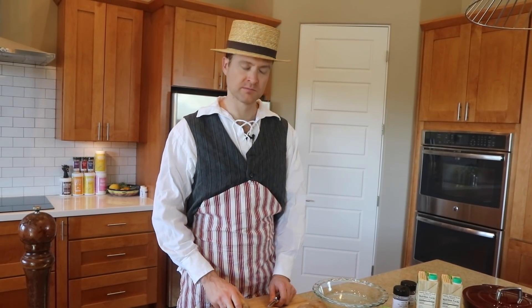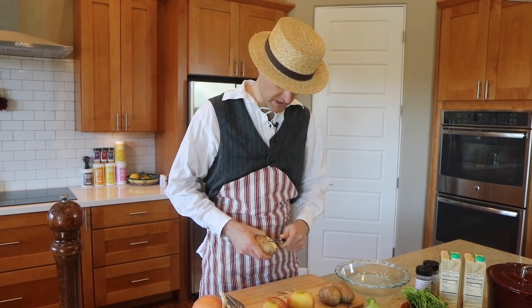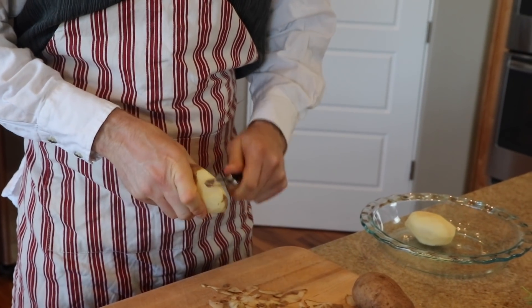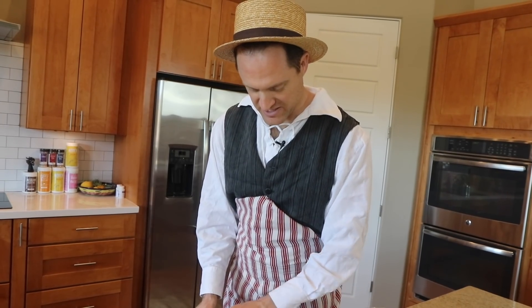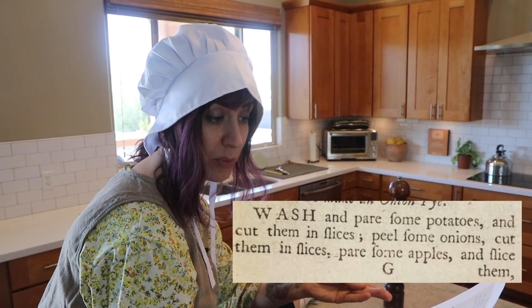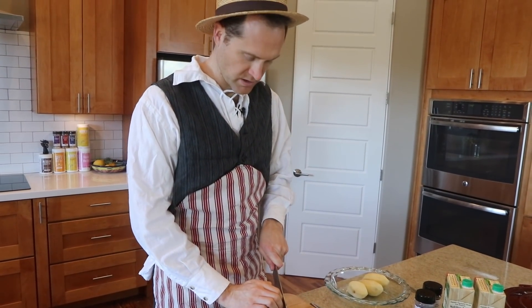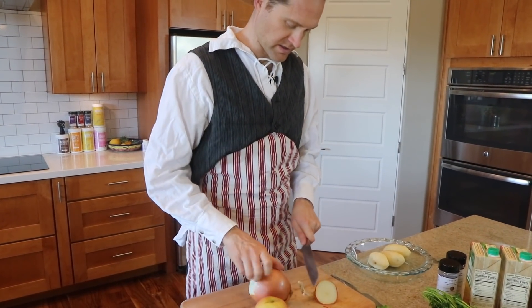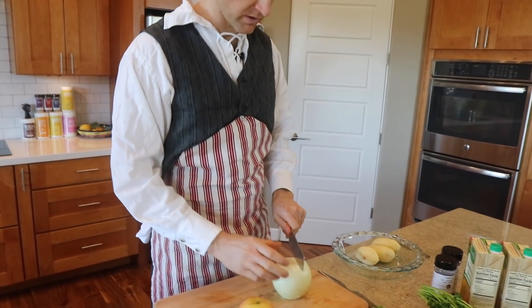The first step says to wash and pair some potatoes. Does pair mean peel? I think pair must mean peel. I'm going to go ahead and get started peeling a few potatoes. I don't know that they would have had this tool for this job, but we're cheating a little bit. The potatoes are paired. Now you have to cut them into slices, peel some onions, cut them into slices, pair some apples, and slice them. It's time to peel and slice an onion per Rebecca's directions — these are ages old directions.